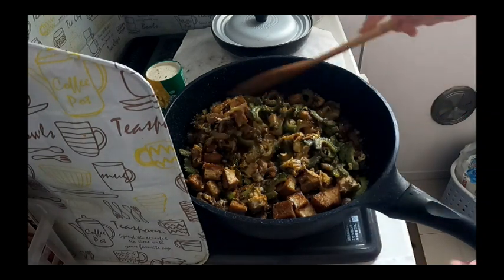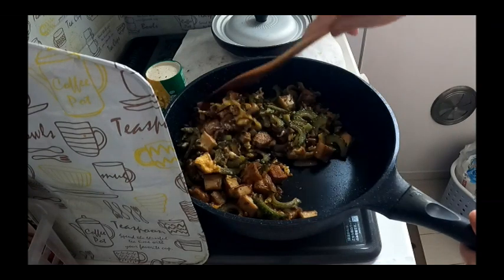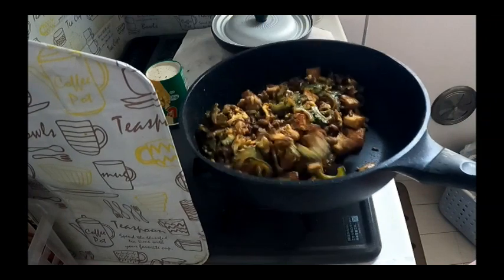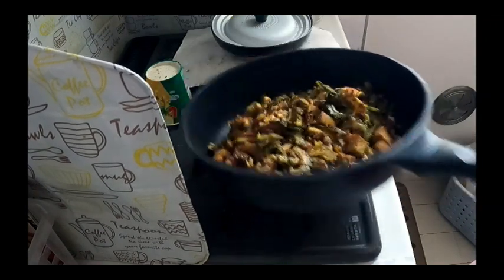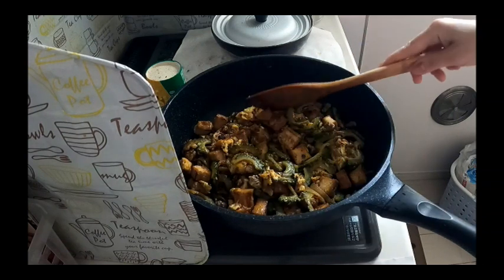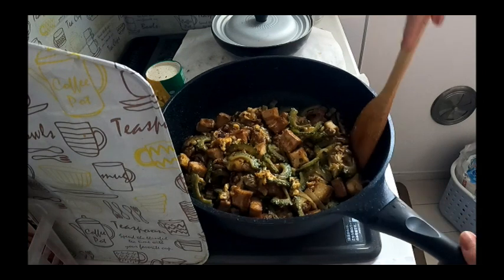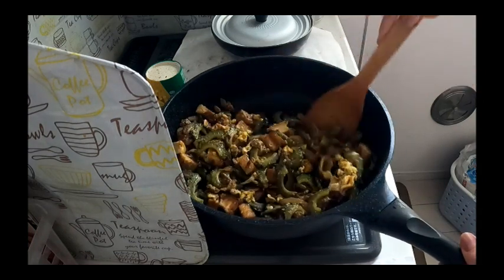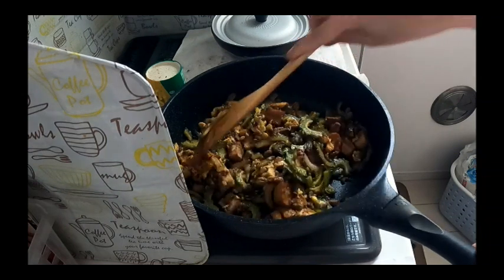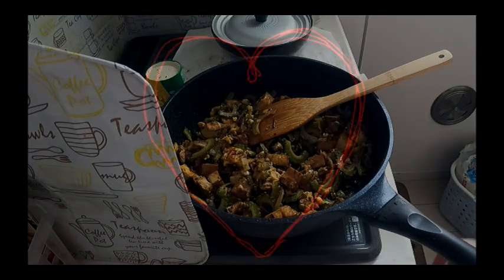Patayin ang apoy, okay. Para kahit konti na lang yung rice na kainin kasi mabubusog ka na sa tofu. Okay, let's do it — hmm, yummy! Tapos na, finish. Okay, bye bye!